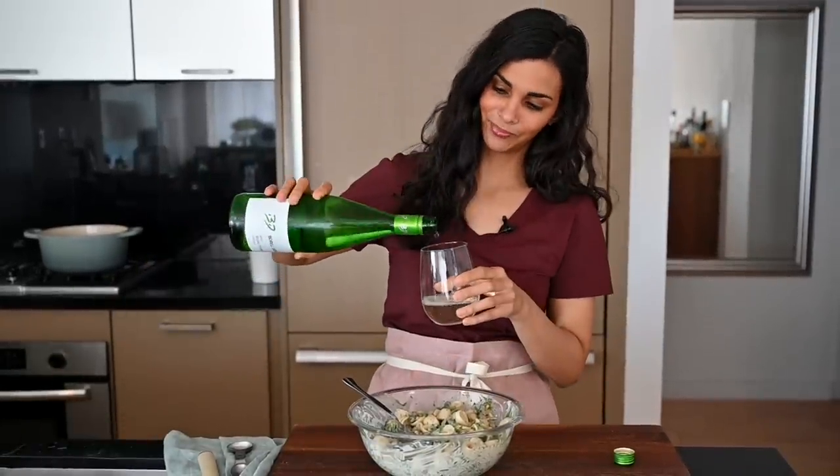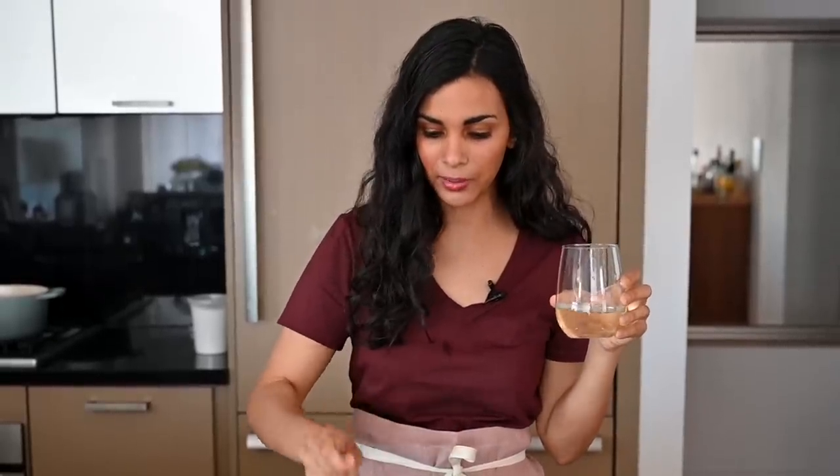I think I need a little more. We'll go for a second bite. Now that we have the wine, this is what summer's about — being quarantined in your home with a lot of food and a lot of wine. That is a great combination.